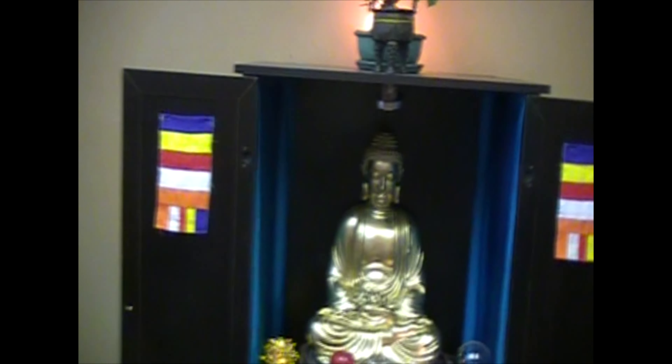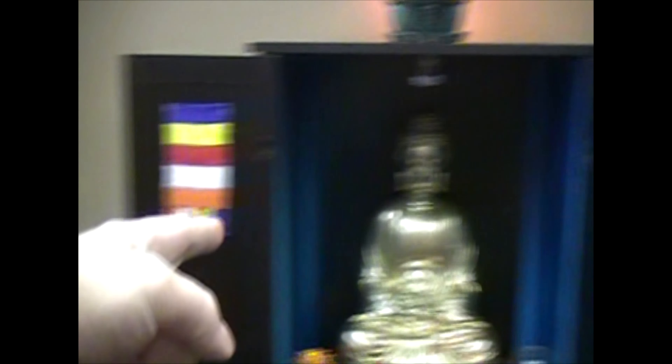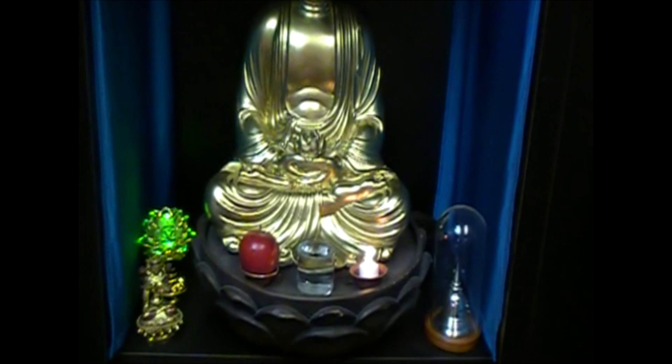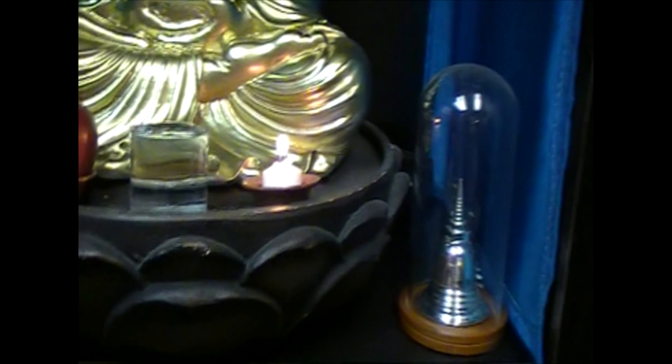We have obviously a statue of the Buddha, and we have the Buddha's flag on this side and one on the other side. Down below we have our typical offerings — we have a Green Tara, we do have flour, we have some food, an apple, and we have water and a candle. And there's a stupa right there.